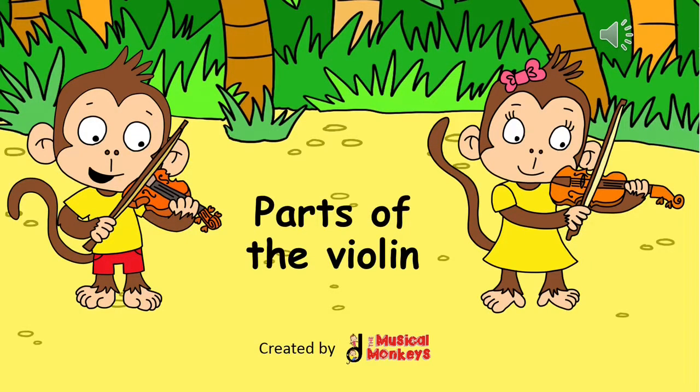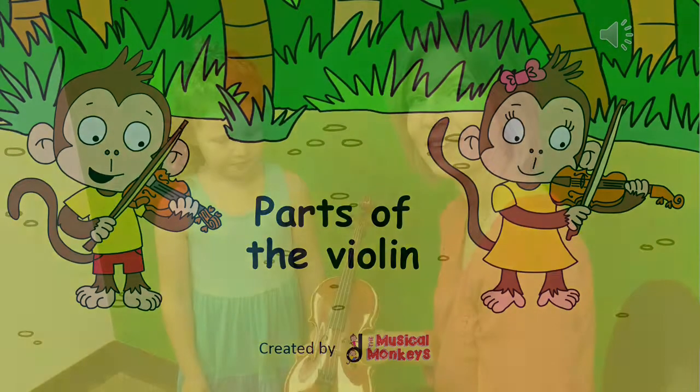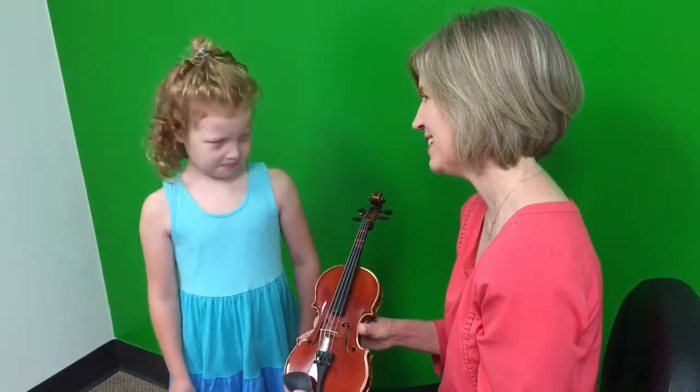Pick up your instrument, it's time to play. So now we're going to learn the parts of the violin. Are you ready, Willa? Alright.